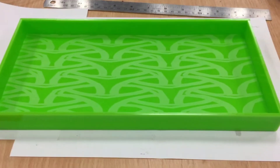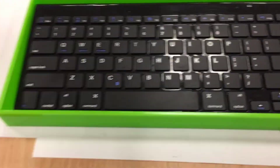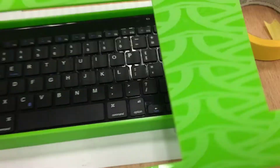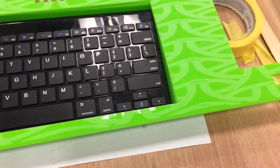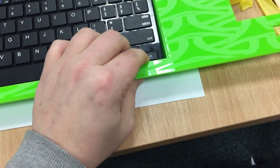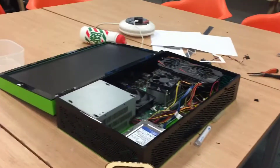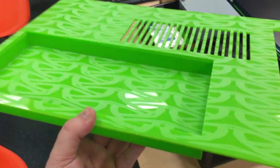So that's the recessed tray made for the keyboard. The keyboard slots in there perfectly and will be recessed into that. Just lining it up approximately — it'll look something like that. Definitely getting close to finishing this build.